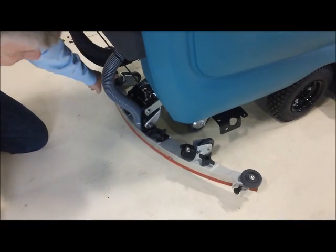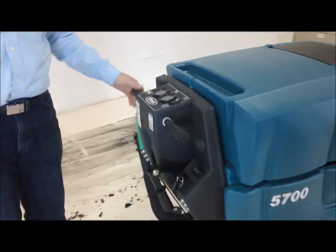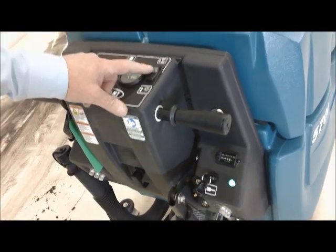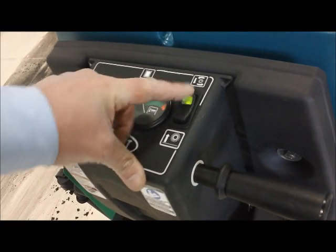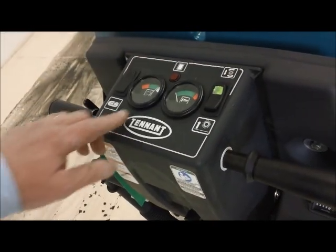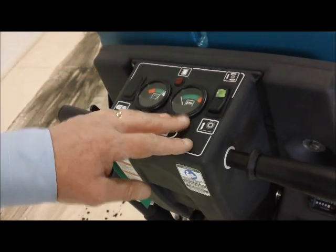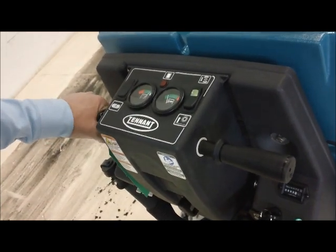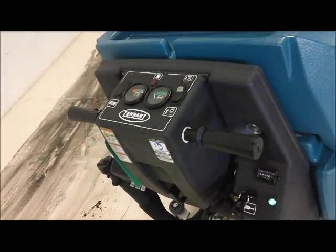There are simple adjustments for the squeegee — raise it up and down. Running the machine is really simple. We turn it on, and there's a button that lowers the scrub head down until a light illuminates, telling us it's down low enough to start scrubbing the floor. We can adjust the down pressure and want to always keep it in the green. On a painted floor like this, we don't need a lot of down pressure, so we'll keep it light.